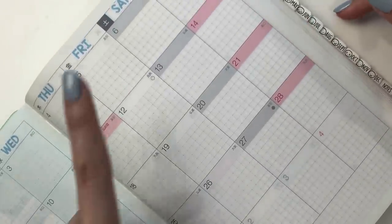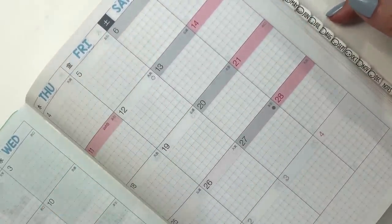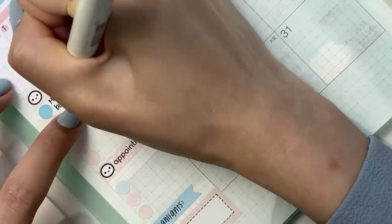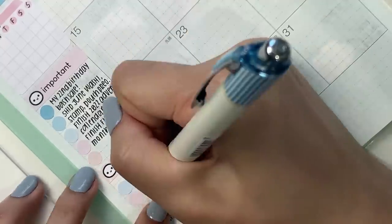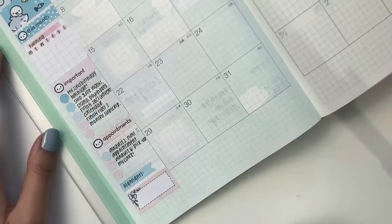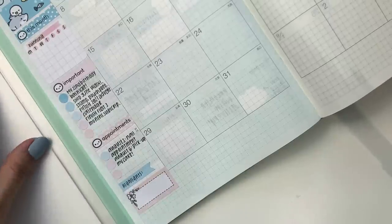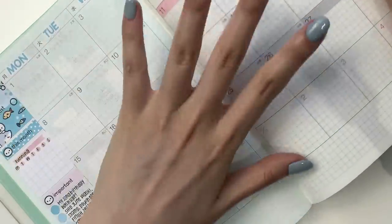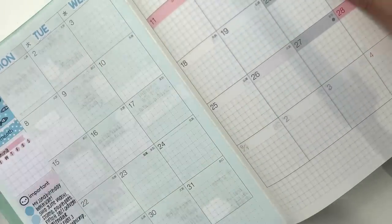Currently it is only August 5th, so I likely won't be able to fill out this entire sidebar, but I'm just going to put down some important things. This is a pretty busy month so I ended up filling up quite a bit. We're going to move on to the actual monthly section now.